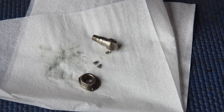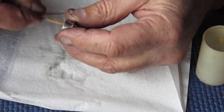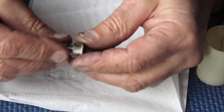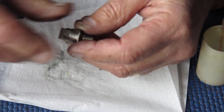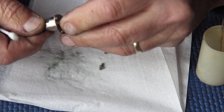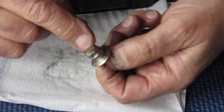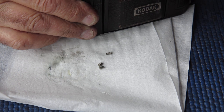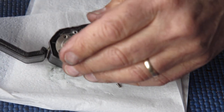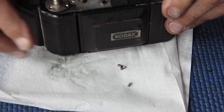Some synthetic grease — lubricate this bush. Put the shaft in place. There's a little touch of verdigris there, but that's gone. This tab engages with the slot in the top of the film take-up spool, so I need to make sure that the spool is lined up and the tab can drop in there. There it is, that's done.